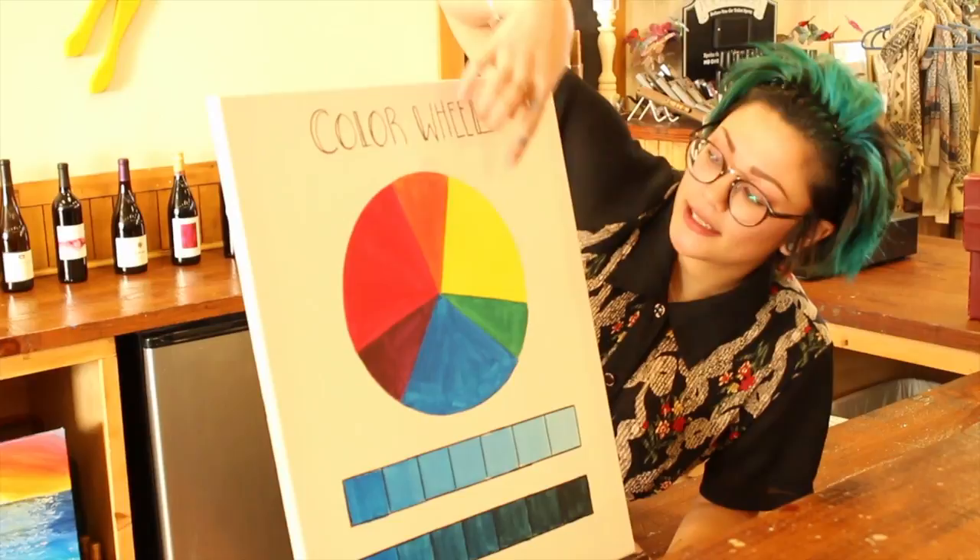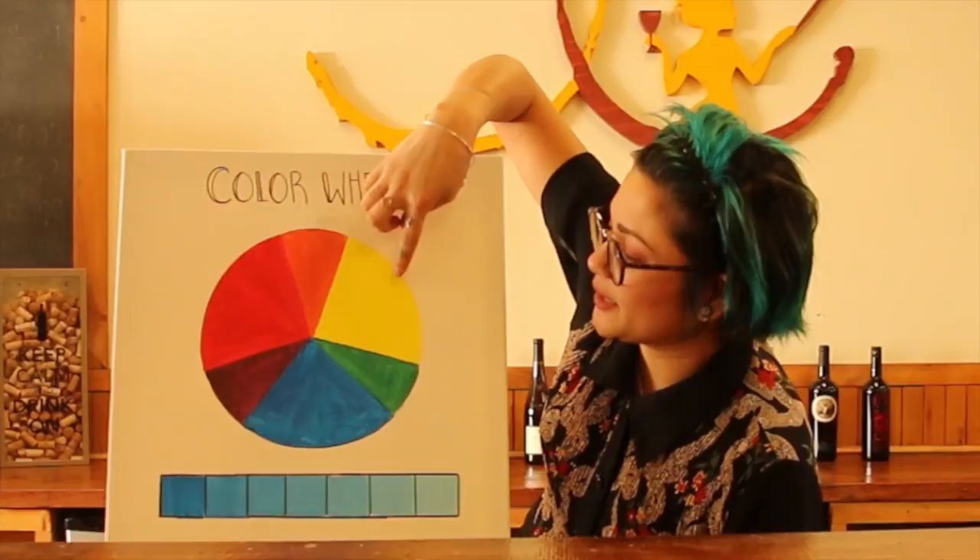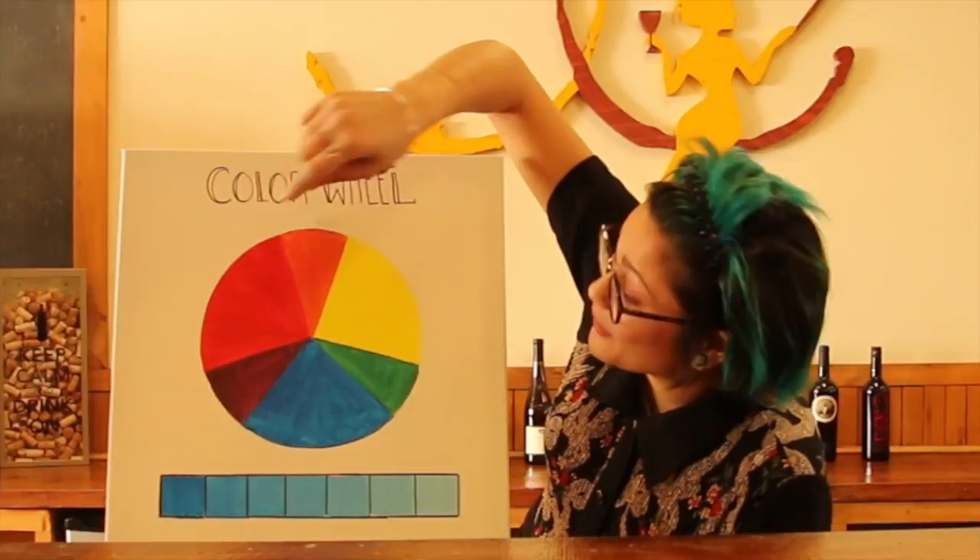Obviously you get the secondaries by mixing two primaries. So yellow and red make orange, yellow and blue make green, and blue and red make purple.